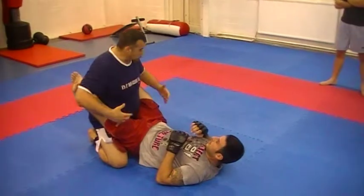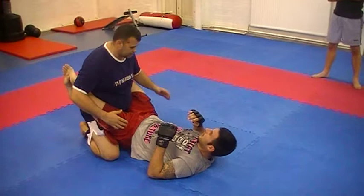If someone's got you in closed guard, there's a few different ways to get past this spot. My favourite one is probably this one here. Hand this way, come in and grab the wrist, push the arm out like that.